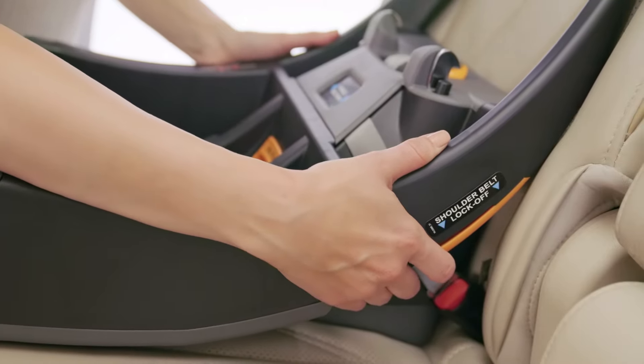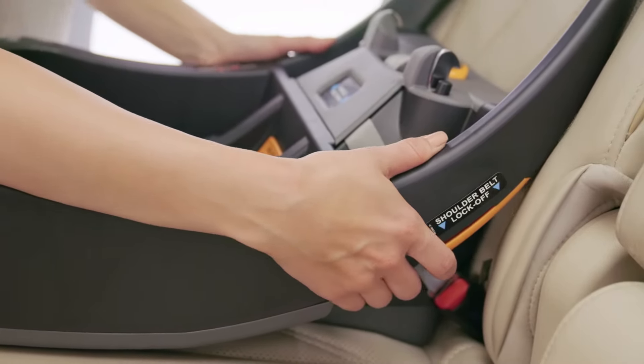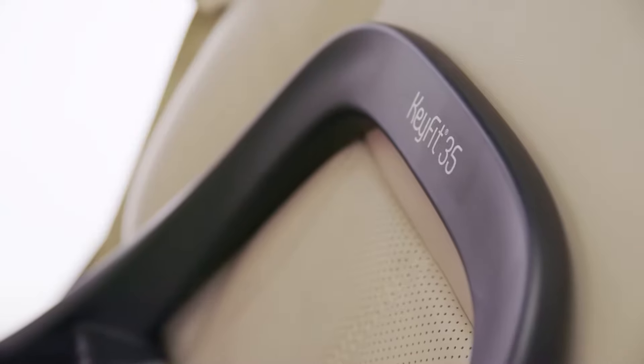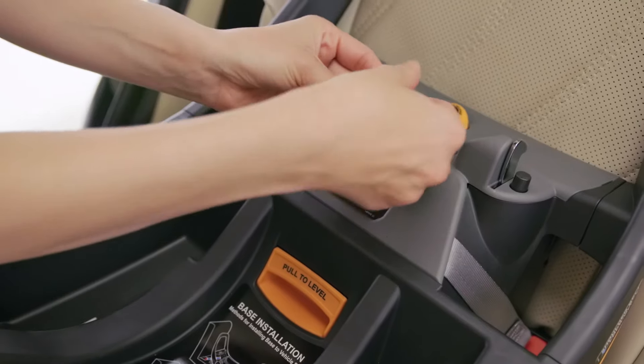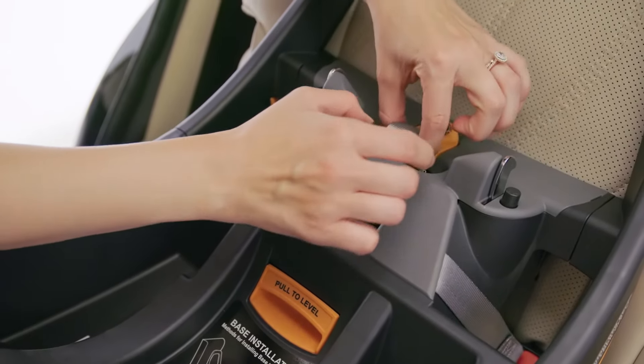Check your work before every use. Hold the base at each side and pull side to side and forward. The base should not move more than one inch from the vehicle seat back or side to side. Roll up the latch strap and store in the storage slot.